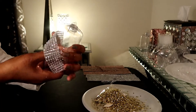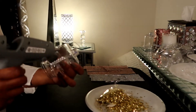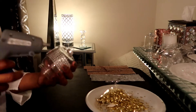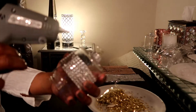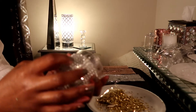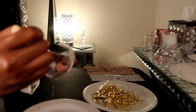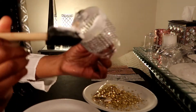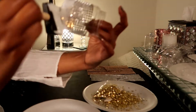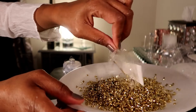For my fifth ornament, I'm just going to take some bling wrap and put it in the center, and hold it together with the hot glue gun. Then I'm going to take my Mod Podge and cover the ends, and dip those ends in the gold decoration you see in the plate here.